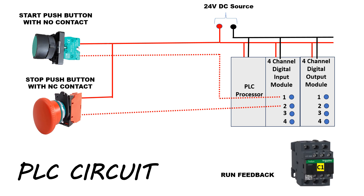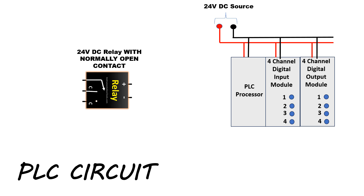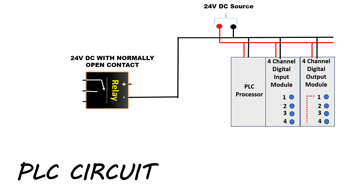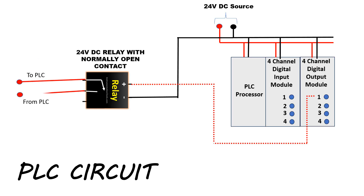To get the run feedback of the motor in the PLC, we will use the power contactor's normally open contact. When the power contactor energizes, this contact will become NC. The 24-volt DC positive terminal is connected to the normally open contact of the power contactor. When the power contactor actuates, the NO contact will become NC and 24-volt DC will flow to channel number 3 of the digital input module. We will add a 24-volt DC relay with a normally open contact, connecting the 24-volt DC negative terminal to the negative terminal of the relay. When the PLC generates output from channel number 1 of the digital output module, 24-volt DC supply will connect to the positive terminal of the relay. The PLC start command contacts from the control circuit diagram are extended to this relay.